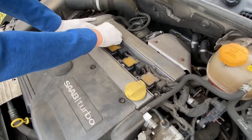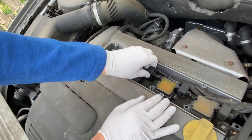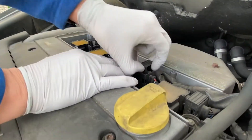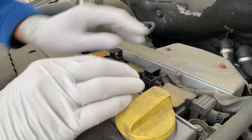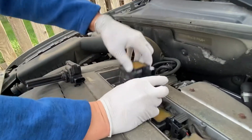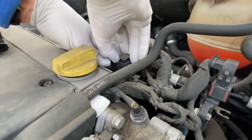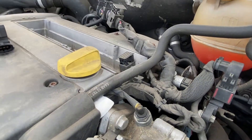Now we're going to disconnect the connectors for each of the coils. You simply lift this piece here and then push the connector off. Let's go one by one — here's the first coil, second coil, third coil, and the last coil.